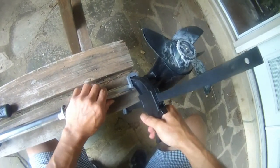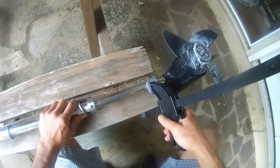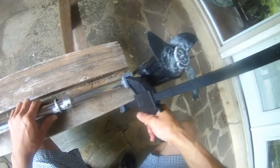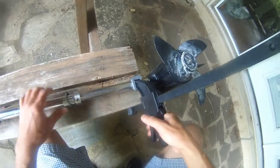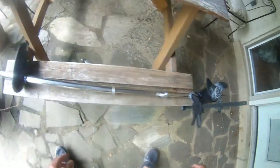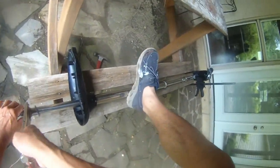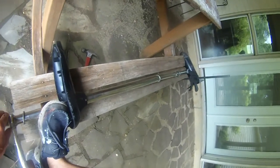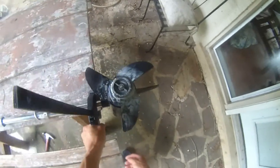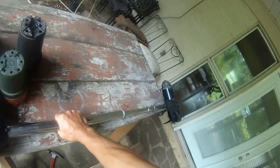I want to clamp this trolling motor down so I can open it. Here we go, I think I did it — now it's tight. I'm going to go to the other side to try to tighten this thing. As you can see, it's turning both ends. Now that should be plenty tight. Let's see if it's gonna make a turn — still turning well.